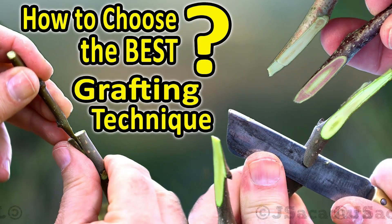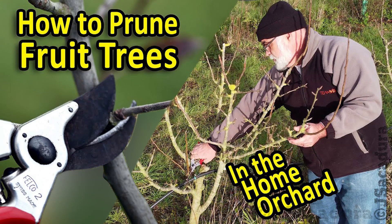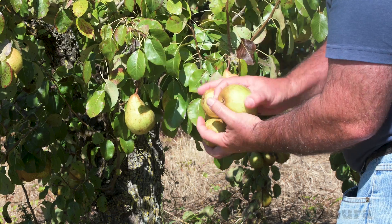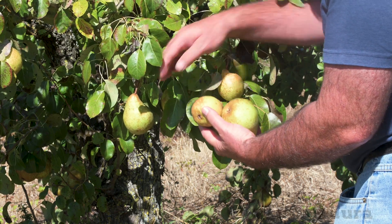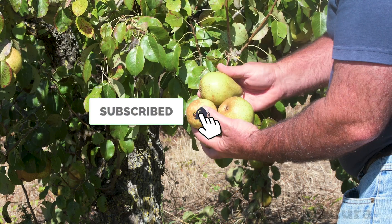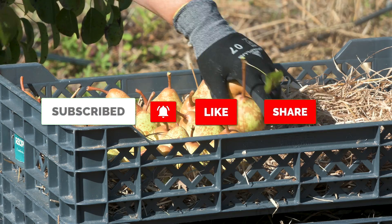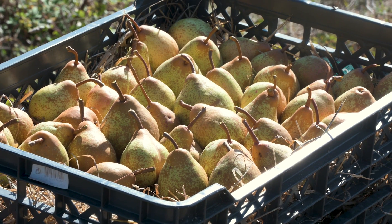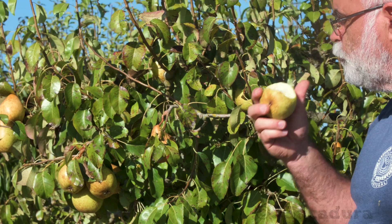Check the channel for detailed videos on grafting and pruning techniques for fruit trees. If you appreciate my work, like, subscribe, share the video and leave a comment to help me make more. Click the bell and turn on notifications on your device so you don't miss my next videos.